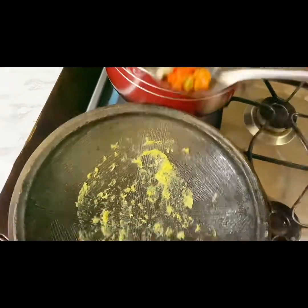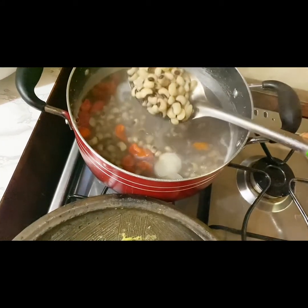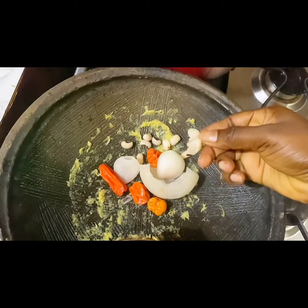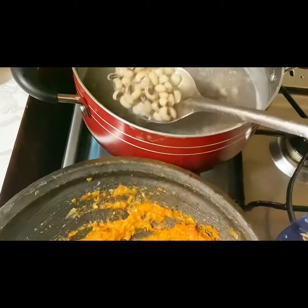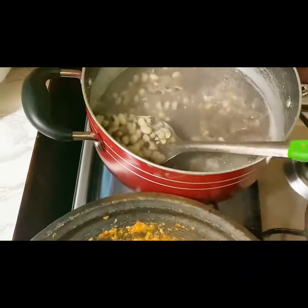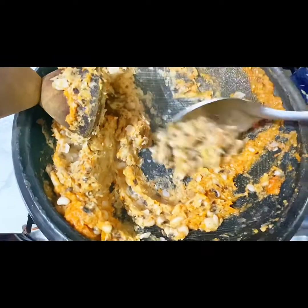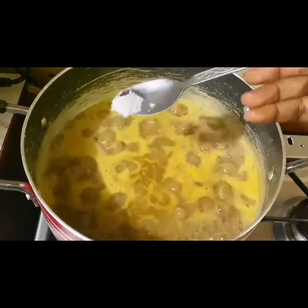Our beans is cooked. We are adding the pepper, onion, and some of the beans itself — we are going to be grinding them. Some people like theirs as-is, but I prefer grinding it a bit. See how soft the beans are — trust me, it took less than five minutes. We are grinding some of the beans to thicken the sauce, then mixing it back with the remaining beans in the pot.